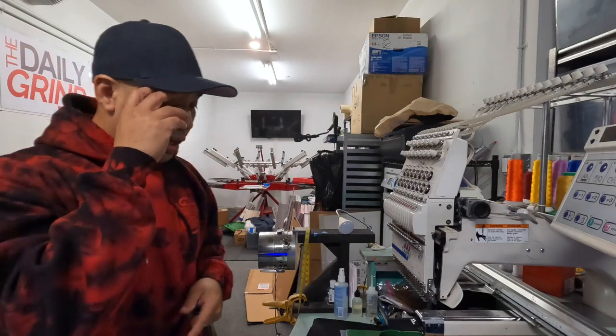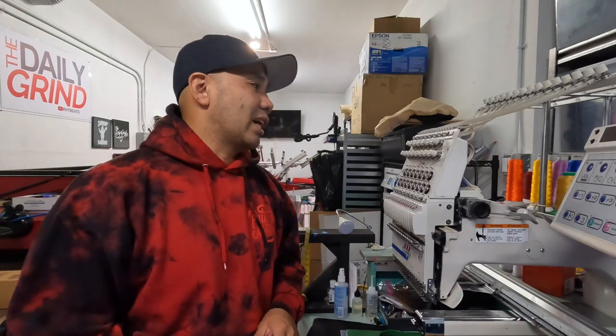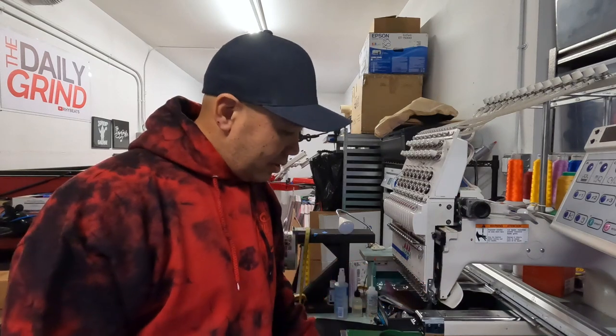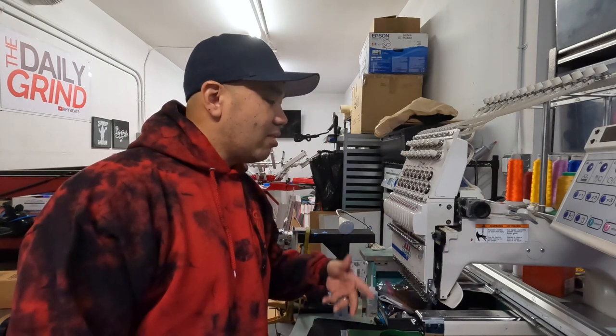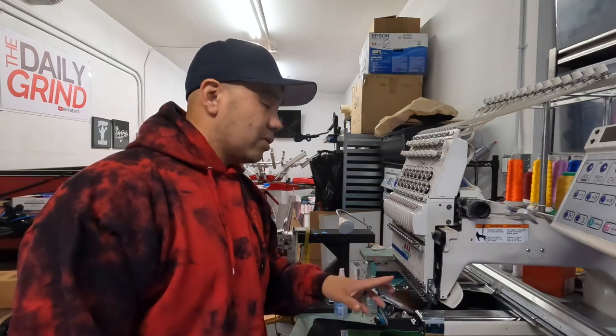I hit up Juan from Liberty Graphics just to confirm — I said Juan, is this what happened, is this what broke? He said yep, sounds like a reciprocator. He said 'you broke it, dummy.' I was like, thanks Juan, appreciate it. So I asked how to get it out, and he said you have to take the head apart. The reciprocator is literally back here, so I had to take the head apart.